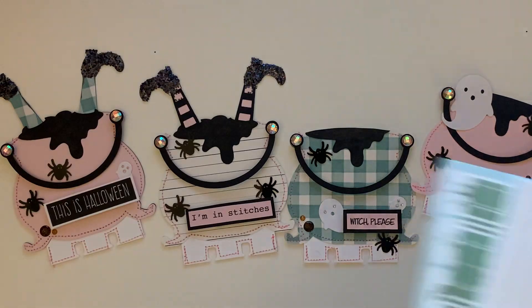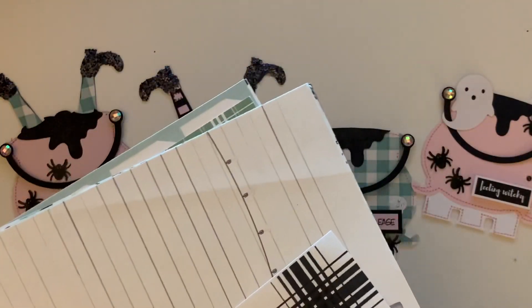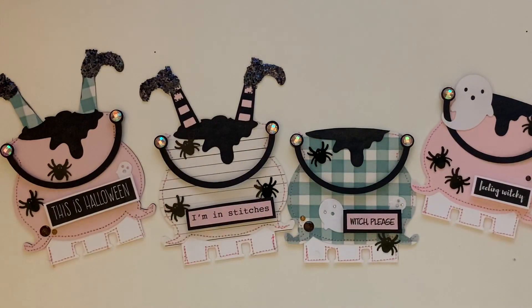The paper that I used is by Carta Bella — it's the 'Home Again' farmhouse collection, and I'm going to have it linked down below so you guys can check it out. The black cardstock and the pink cardstock paper are from Michael's.